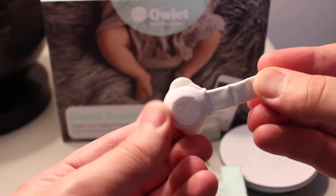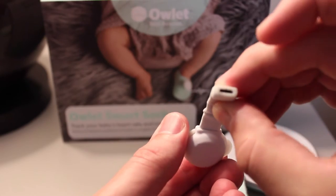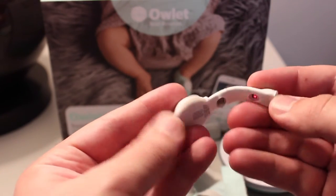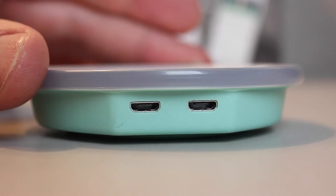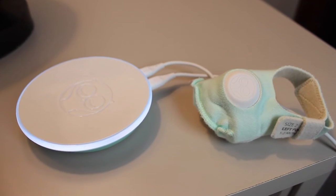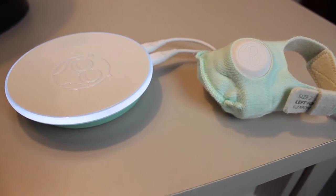The sensor itself has a pretty good battery life — it will get you about 21 hours of continued use. And when your baby isn't sleeping, you can either turn the sensor off or just plug it into the back of the base station, which will immediately start charging your baby's sensor.